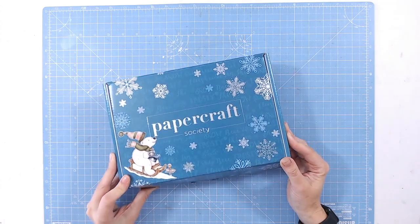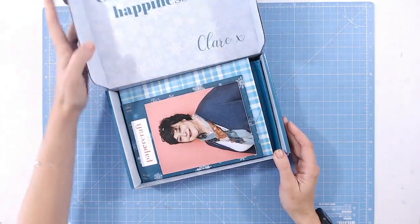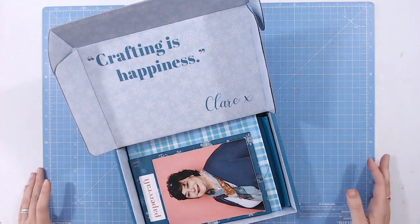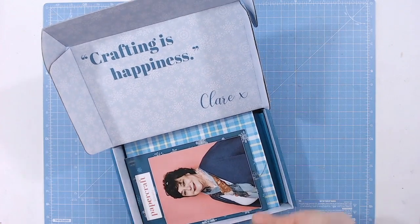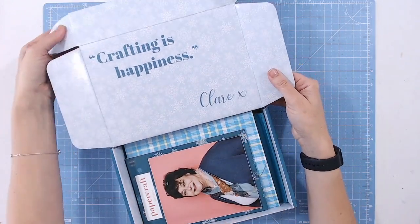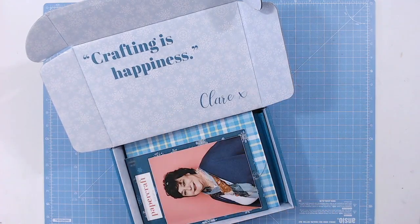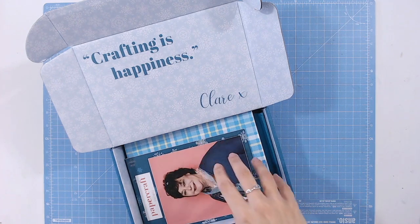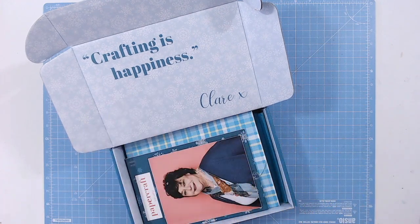I love the foiling on this box — I always swoon about the boxes because you can keep them, store them, use and upcycle them; they're really good sturdy boxes. I love the print inside this one too, all those snowflakes. So Claire Rowlands is the lady that draws all the Daisy May Designs images. She's obviously created projects in here for you, she's also designed the stamps, and she's left little quotes around too — 'crafting is happiness', absolutely.